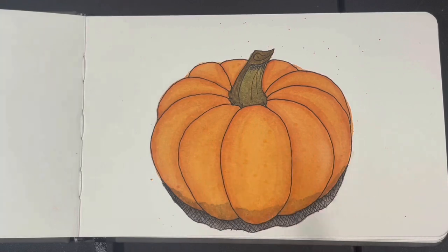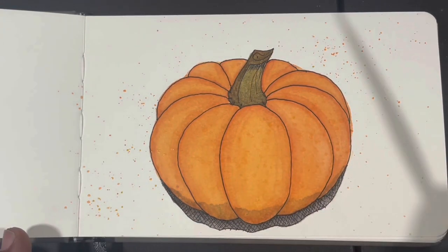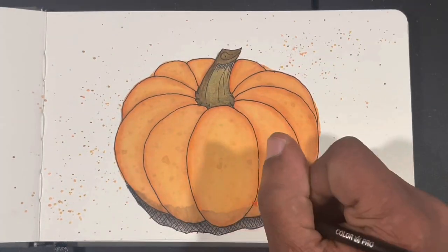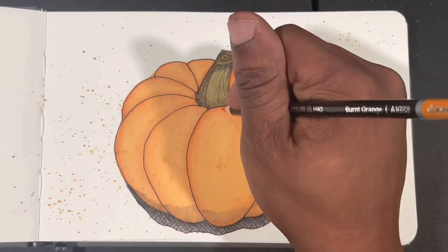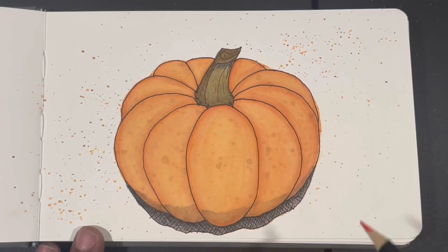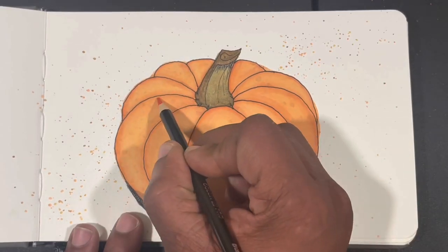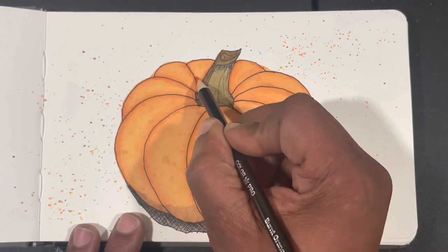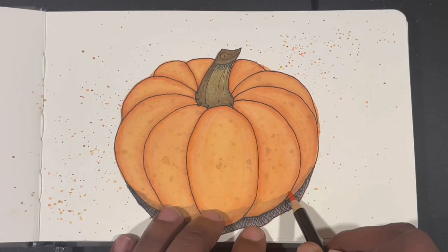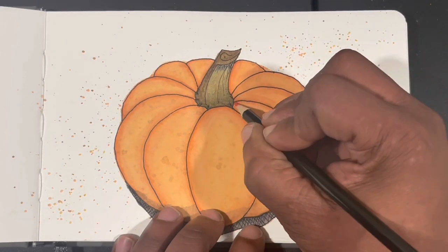The composition felt a bit stark, so I let it dry and then decided to splatter some paint in the background. Splattering paint is a great way to add movement to a picture — the pumpkin felt a little dead, and the splattering helped give it flow throughout the painting.